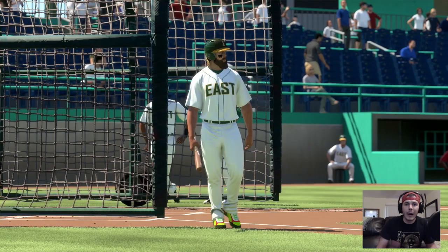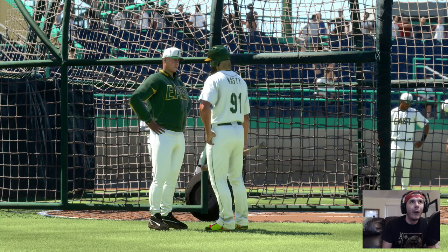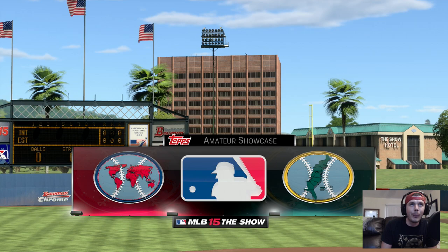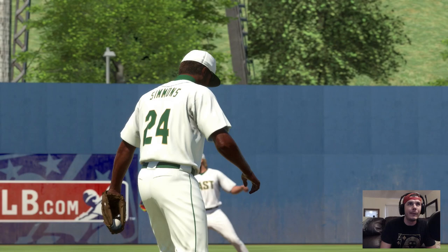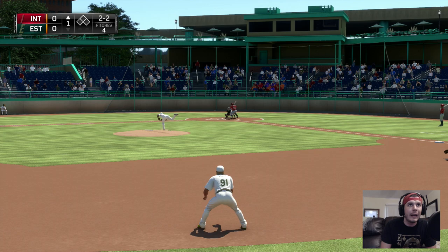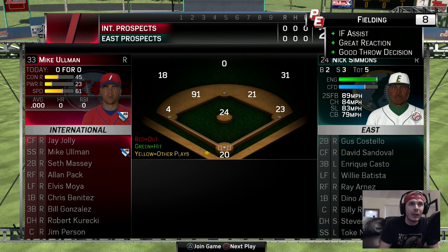Guys, we just finished batting practice for the third game of the showcase. We're going to jump right into the game. Hopefully we can continue to improve. I'm talking to the coaches — I need to pick my game up. I'm not sure how many games you play in this amateur showcase, but we're doing two games in one episode for you guys. We're going to be fielding first, playing against the international squad. These guys are good — I can already tell. We're going to field this and throw a laser. We got a nice play — fielding assist, great reaction, good throw decision. Anything to help boost my guy up.